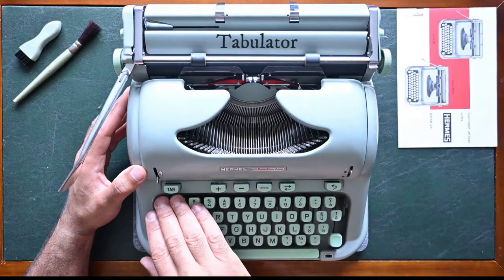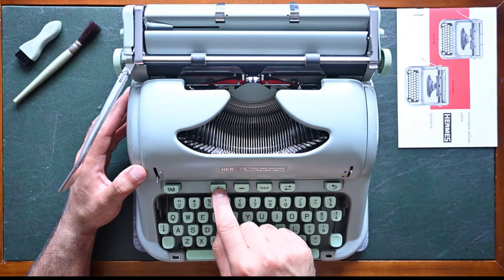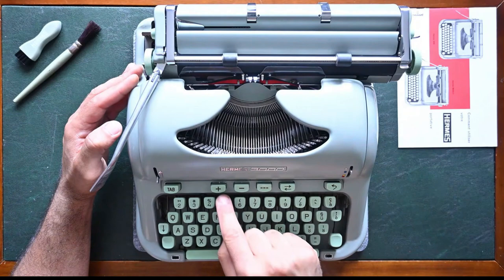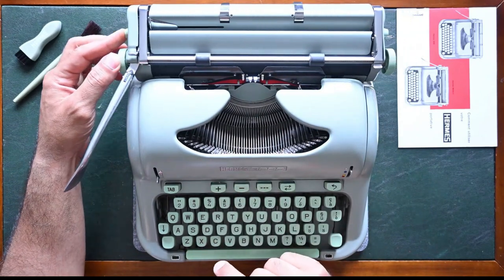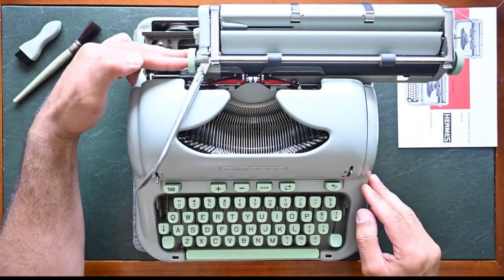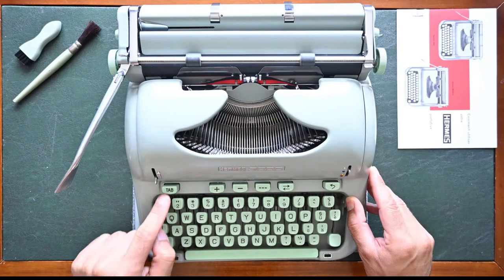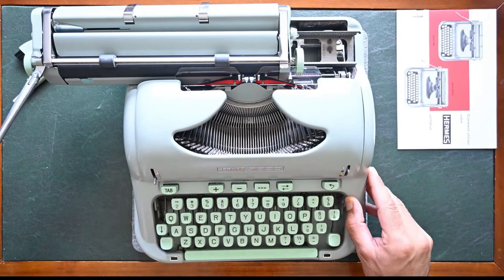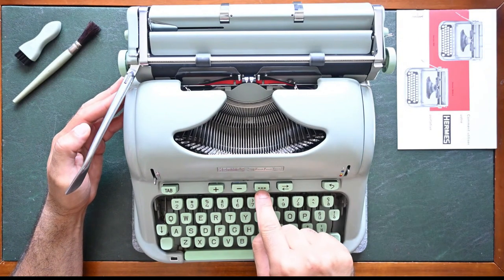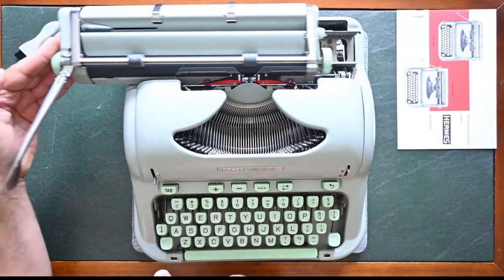The Hermes 3000 has a tabulation option through the tab key on the left side. To set up your tab stops you have two keys: the plus and the minus. The plus adds a tab stop and the minus removes the tab stop. I'll demonstrate — I set a first tab stop, move the carriage a little, set a second tab stop, and a third tab stop. To use the tabulation I press on the tabulation key and it will move to the first tab stop, then the second, then the third, and now the end of the line. To clear all the tab stops in one press I use the tab stops clearing key — I press it and all the tab stops are cleared.